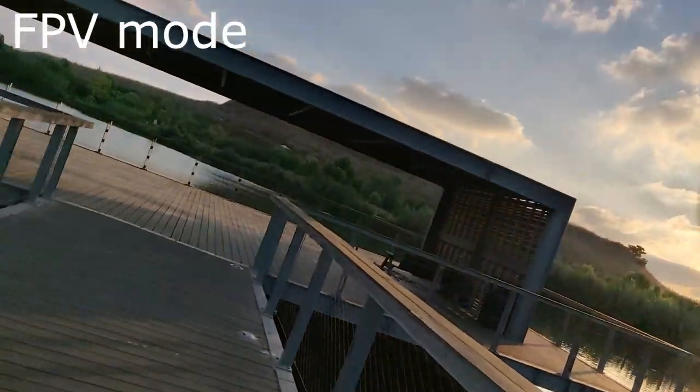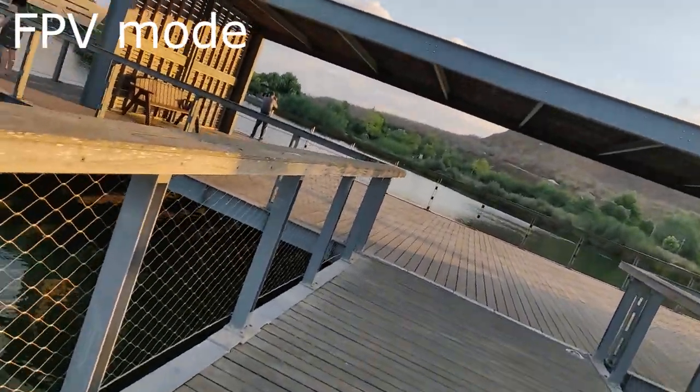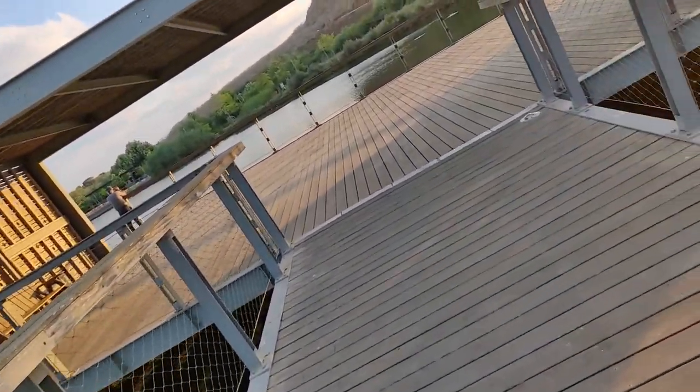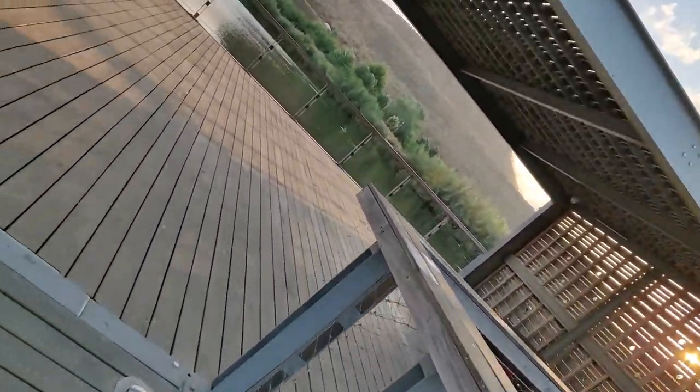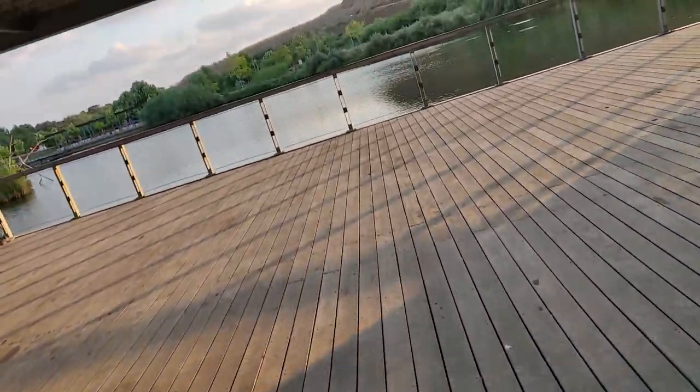A new feature on this gimbal and in this price range of gimbals is the FPV mode, which lets you tilt the picture like you see in this example.